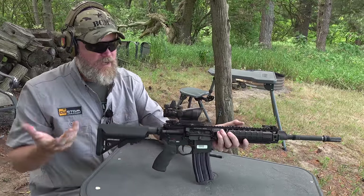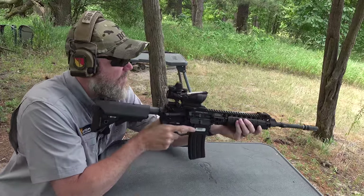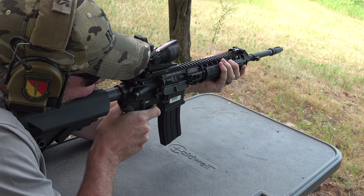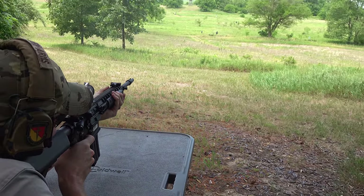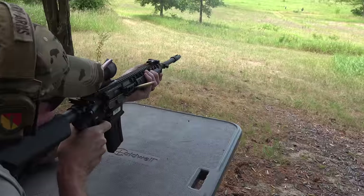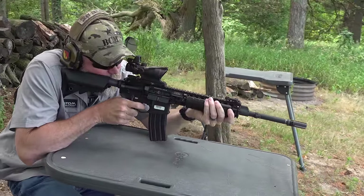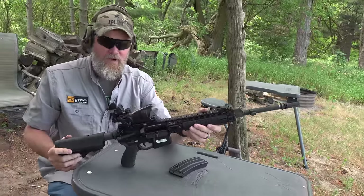Charging the weapon can be done easily from the right or left hand because of the ambi charging system, and it can easily be fired left-handed. Smooth shooting rifle — very, very cool.